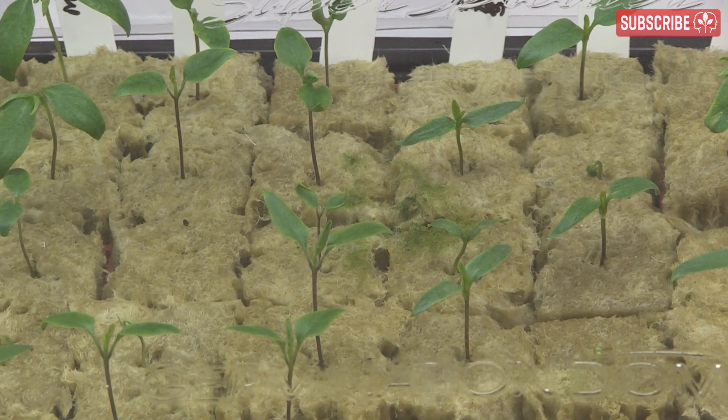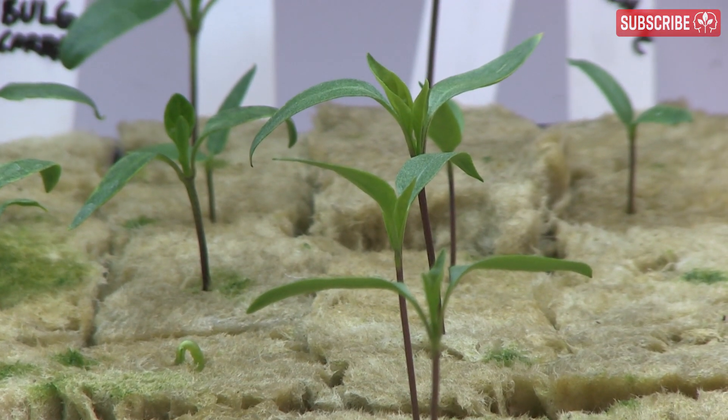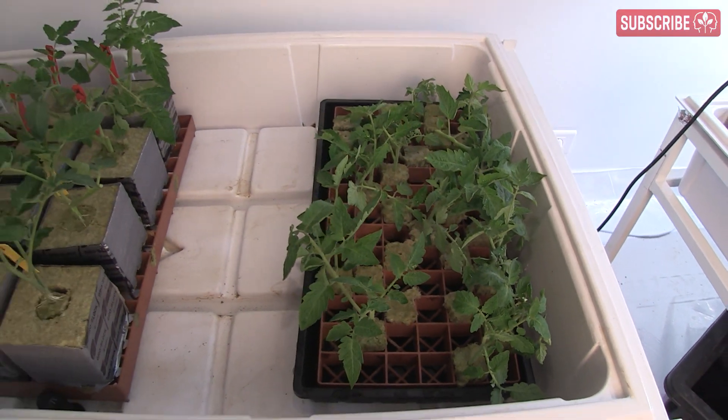If you're growing hydroponically and haven't tried stone wool cubes and blocks yet, what's wrong with you? Just kidding. They're hard to beat, especially for the propagation stage. Stone wool is clean, consistent, easy to use, and ideal for creating homogenous batches of healthy plants for all types of hydroponic techniques.